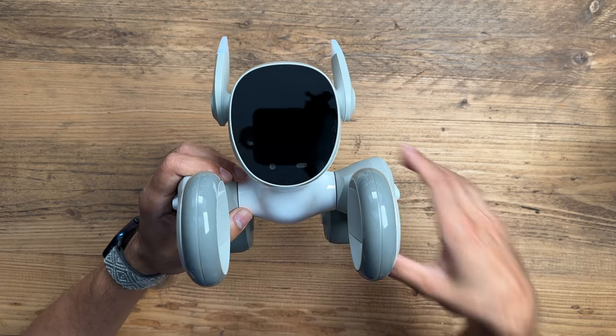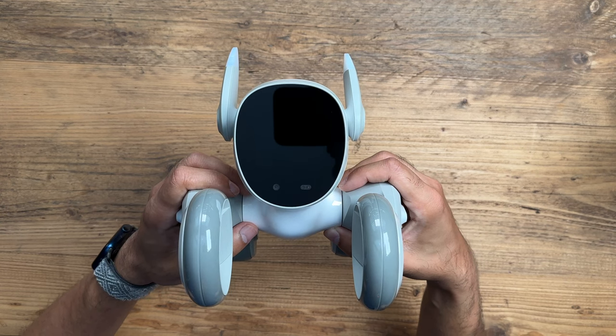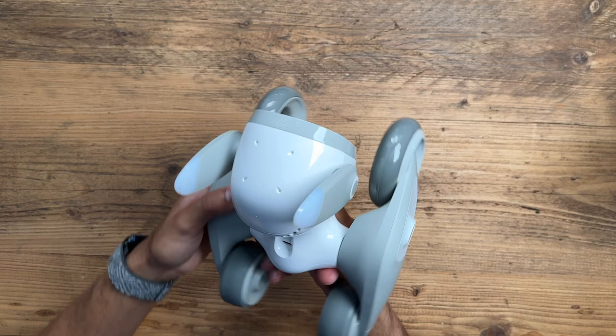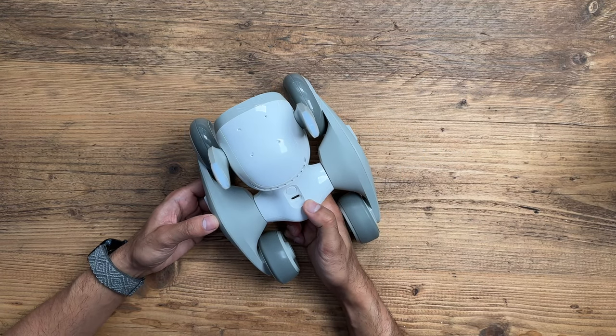The sensors on the front provide obstacle avoidance, and I have some mixed feelings about how that works — we'll be testing that out. But before that, let's dive into the app and see what you can do with it.